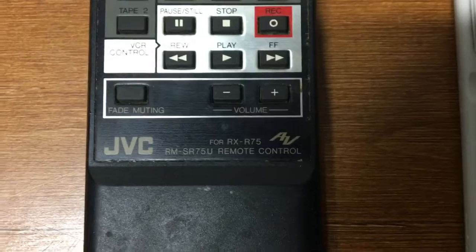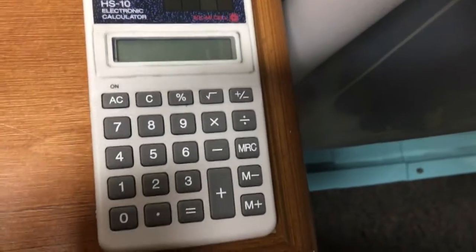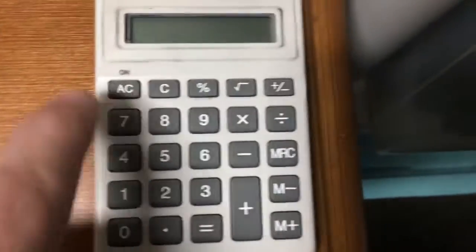It's a JVC AV remote. Now this might seem like a silly one, but I decided to do this in my collection. It sure has buttons, so it won't work — it's a calculator — but I decided to do it. Those are the new remotes.